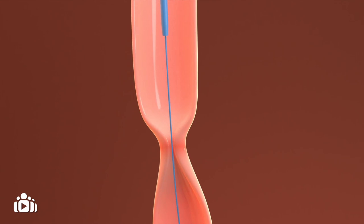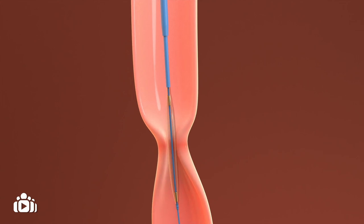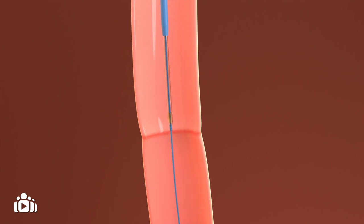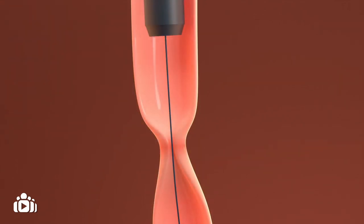In most cases, an endoscope is used to insert a small balloon inside the stricture. An endoscope is a long, flexible tube with a camera that is passed through the mouth into the esophagus. The balloon inflates to stretch open the stricture and then the balloon is removed.